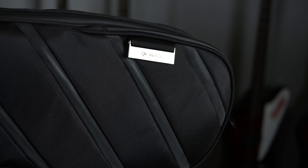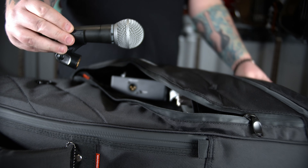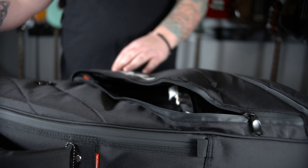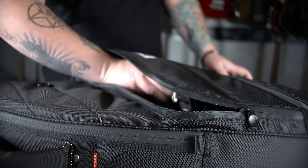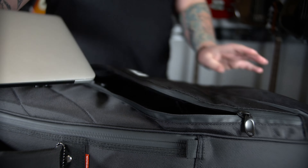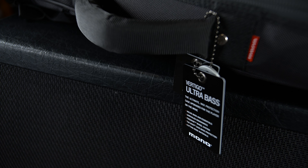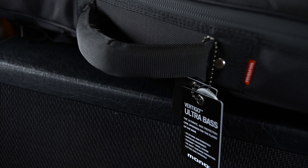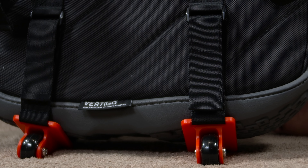The reinforced outer shell of the Vertigo absorbs and deflects hard impact away from the vulnerable areas of the bass. Mono cases are built to military specs using only high-test materials with extreme resistance to abrasion and the elements. Inside, the plush lining protects delicate custom finishes. Outside, the water-resistant sharkskin shell keeps you on the move, rain or shine. Rock-solid industrial webbing handles come standard on Mono cases, with bar-tack stitching and steel rivets for strength, while high-grade webbing provides a super comfortable grip.